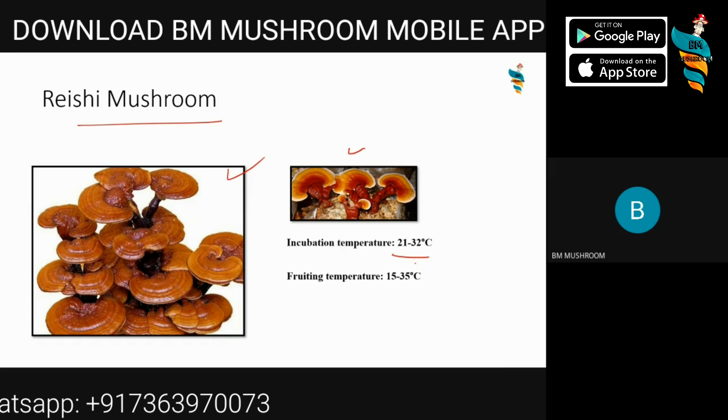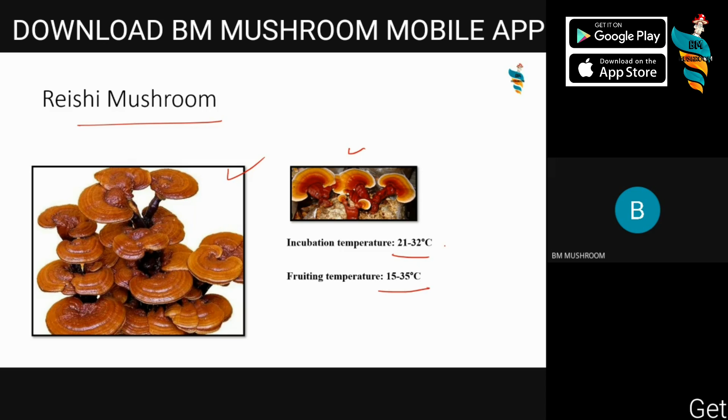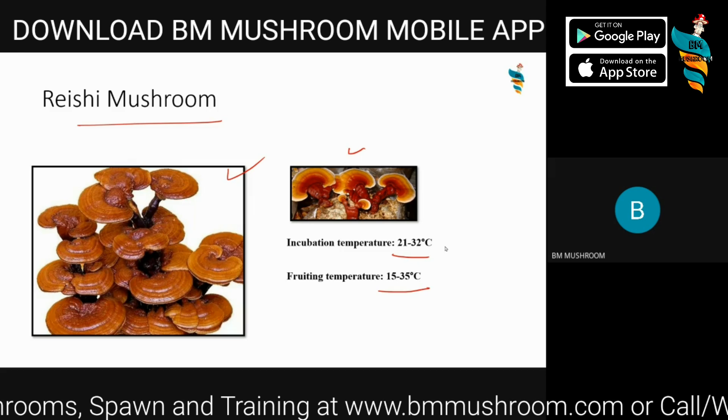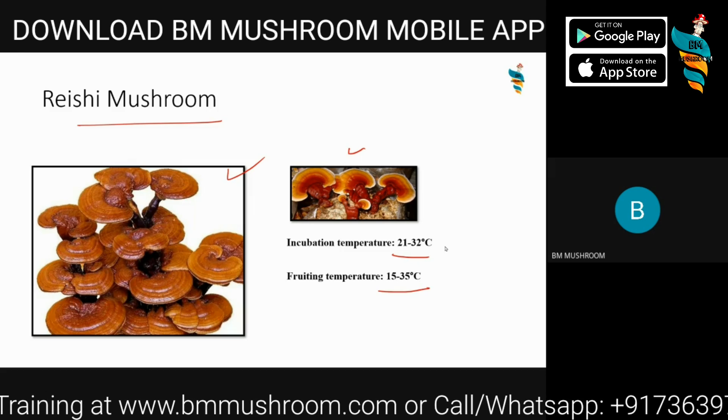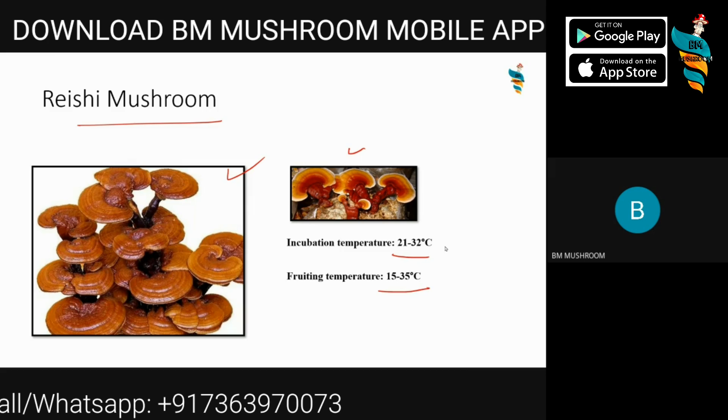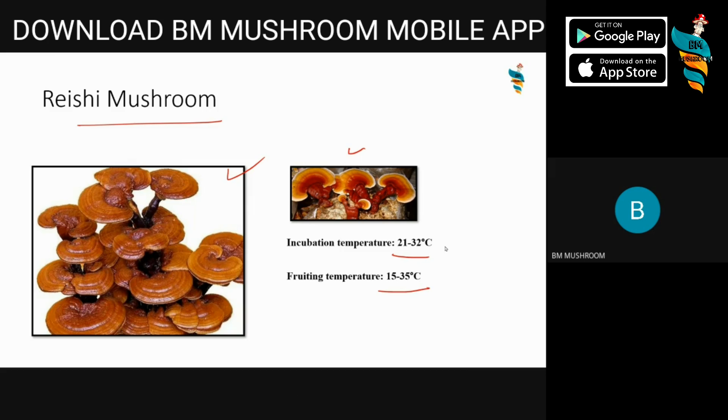The incubation temperature for Reishi is 21 to 32 degrees Celsius, and the fruiting temperature is 15 to 35 degrees Celsius. So it's a moderate temperature mushroom. Reishi mushroom and Ganoderma mushroom are both the same. This mushroom is quite easy to grow. It can be grown on a wide variety of sawdust — not only on hardwood. We have tried it on softwood as well, and it has performed well.